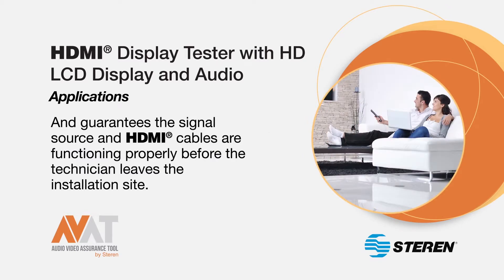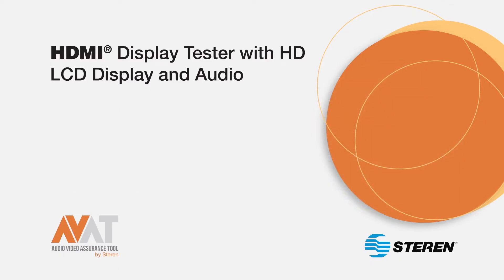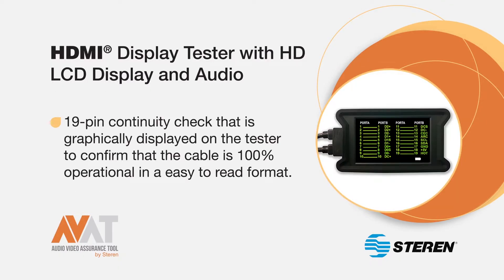It also guarantees the signal source and HDMI cables are functioning properly before the technician leaves the installation site. A 19-pin continuity check, graphically displayed on the tester in an easy-to-read format, confirms that the cable is 100% operational.